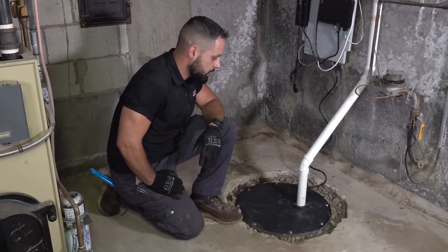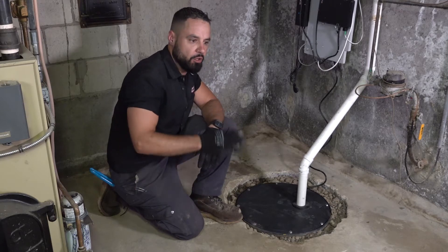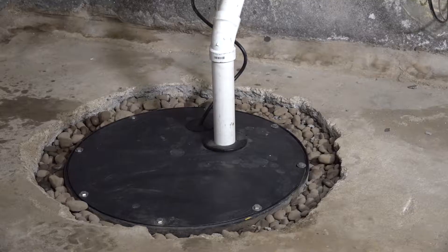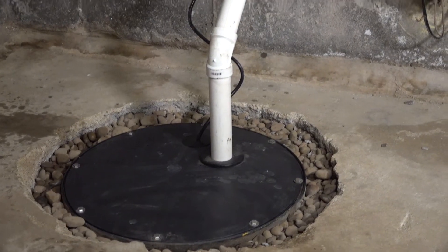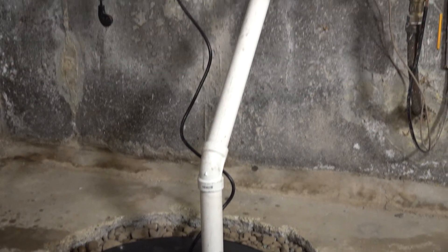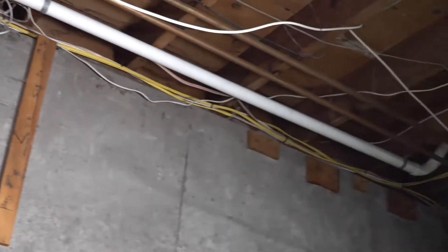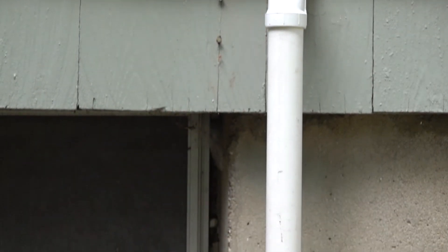So, this is a sump pump. It manages the groundwater. We're in kind of a low-lying area where the homeowner noticed that he was getting water pooling up in his basement. What it'll do is it'll manage that water. It operates on a float switch. When the water gets to a certain level, it'll turn the pump on and it'll eject that water outside of the house to somewhere safe. Avoid any damage down there.